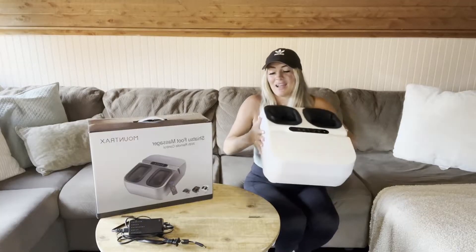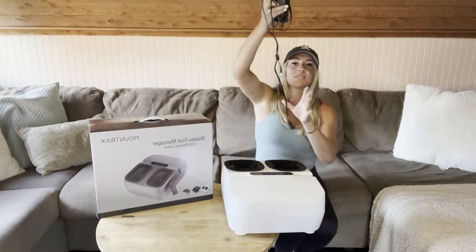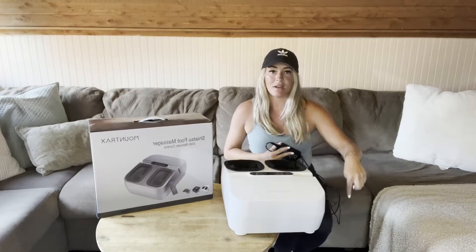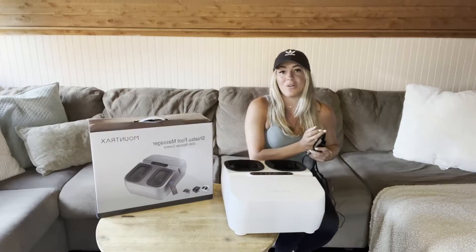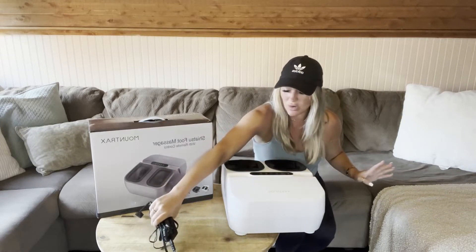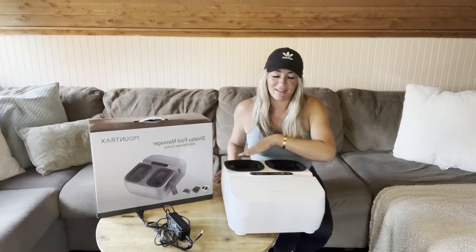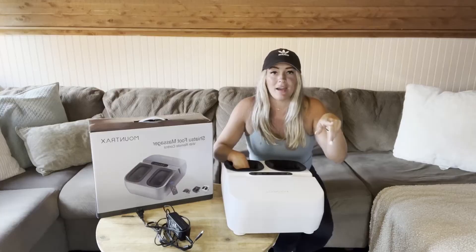Another thing I'm just grateful for is the cord — it is so long. I needed a long cord because I like to plug it up under my couch into an outlet so we can sit on the couch and use it. Our old foot massager did not have a long cord, so we had to get an extension cord, but this one comes with a long enough cord that you won't have to worry about that.